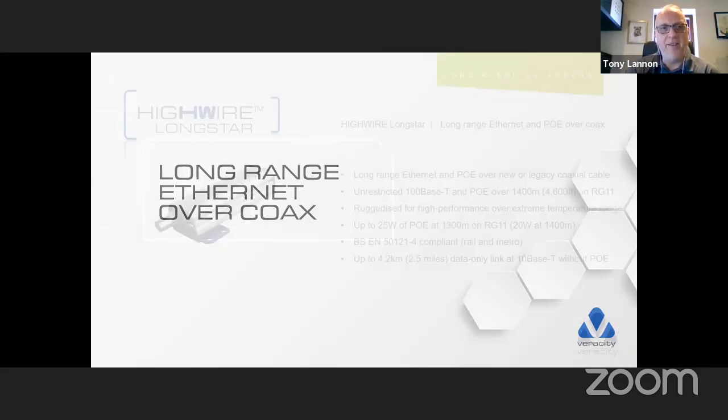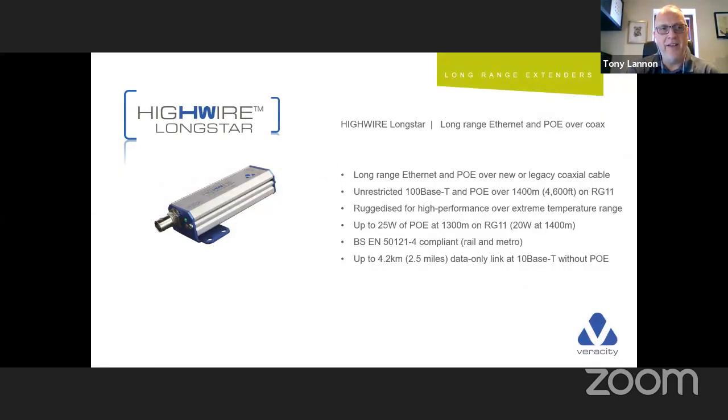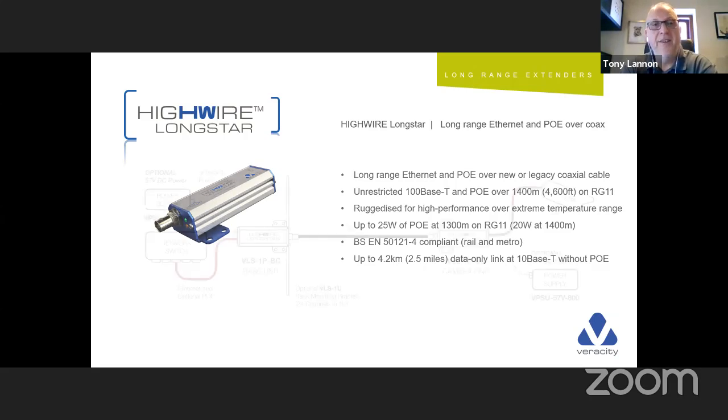Now, long-range Ethernet over coax — the last in our HiWire family currently: the LongStar. LongStar is rail and metro compliant — these are all over Network Rail in the UK, the Tube, London Underground, Belgian Metro, and in New York. It will take PoE over 1.4 kilometres and if you don't need PoE, you can get a connection up to 4.2 kilometres. Very good for boundaries and fence lines where you're struggling to get connectivity — one of my favourite products in the range. Phenomenal range.